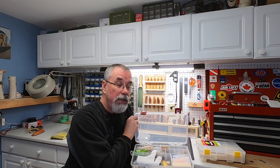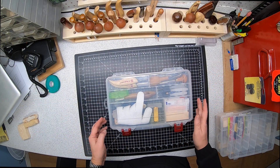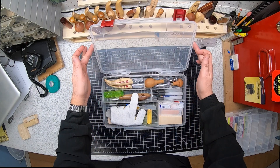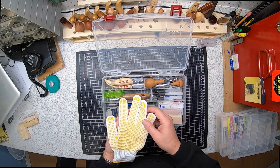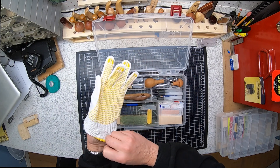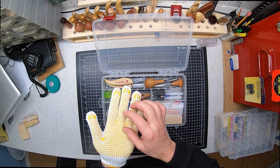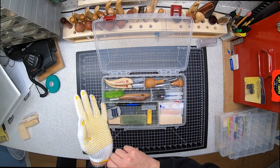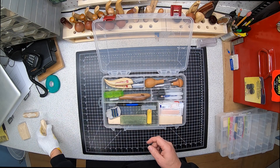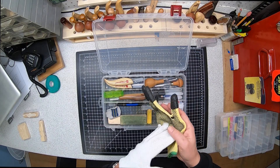Let's switch over to the other camera and talk about what's in the main grab box. This is another Plano — in Canada I bought it at Canadian Tire, but any sporting goods store should have them. I've got a glove in here. We talked about gloves in the very first video. This one came from Amazon — it's supposed to be cut-resistant. I haven't even used this one yet. It's got these little raised silicone panels, and I really like those versus smooth ones because it gives me a good grip on my project.